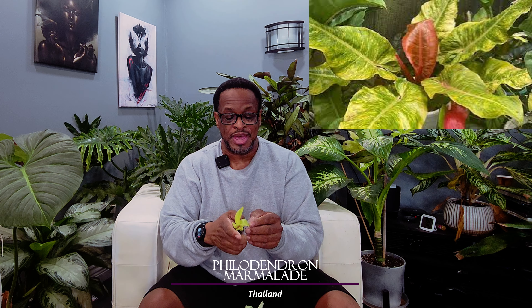The next Philodendron is one I actually saw on Instagram — the mature version on Instagram. I'll pop a photo up top so you can see what it looks like when it's mature. This is the Philodendron Marmalade. It is kind of small, but that's okay — we're gonna make it work. It's a beautiful plant. It's like an orange tone — orange is one of my favorite colors, so anything that has highlights like that, I'm for it. This is the Orange Marmalade.